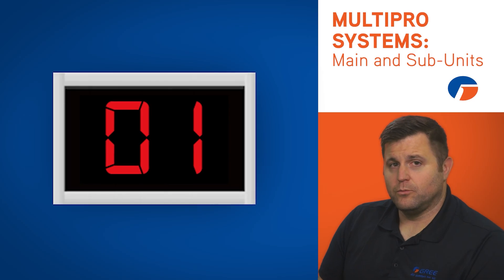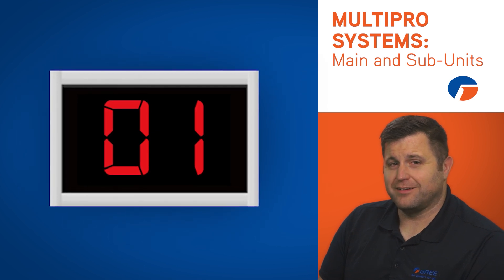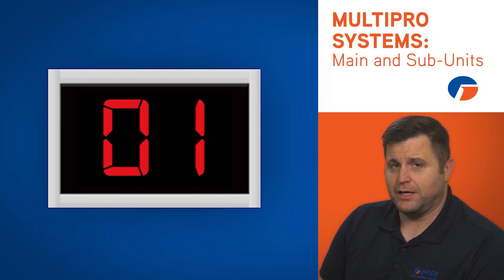During startup or debugging, the system will automatically address the units and designate unit address number one as the main unit.